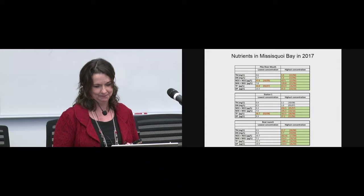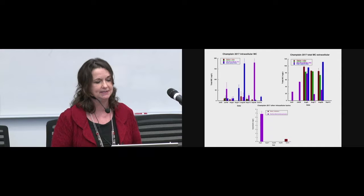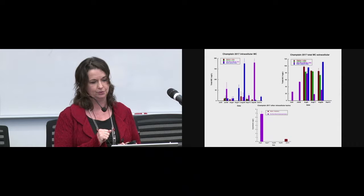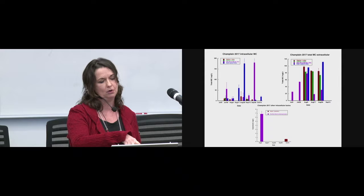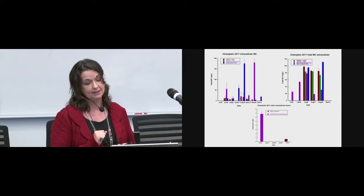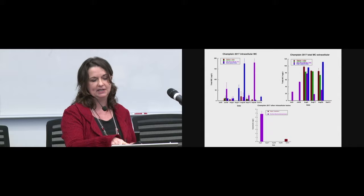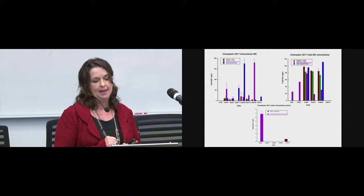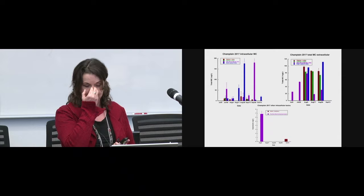These are some toxin concentrations. The upper left panel shows intracellular microcystin, the upper right shows extracellular microcystin, and at the bottom are the other cyanotoxins — all concentrations in nanograms per liter. We had peaks in intracellular toxins at our boat launch site at the end of August, and a significant peak at Pike River mouth station at the end of September. Extracellular toxins were mainly found during August. We also detected cylindrospermopsin at our Pike River mouth station, and a little anatoxin at station one — on top of the drinking water intake — in mid-October.